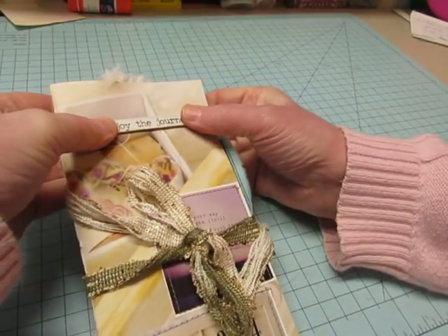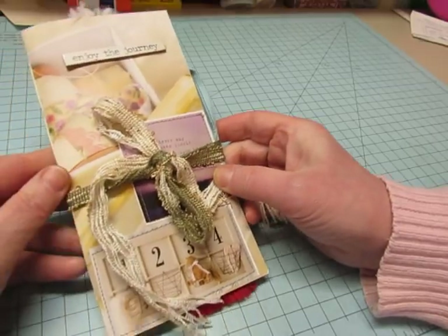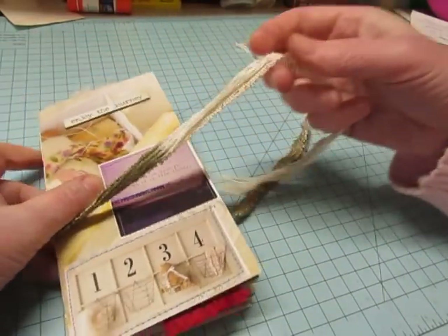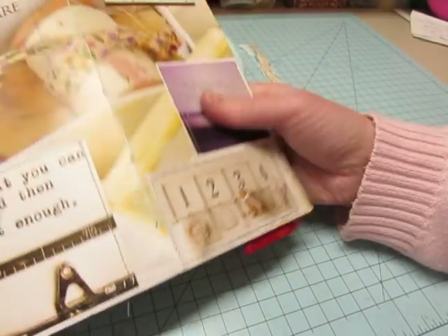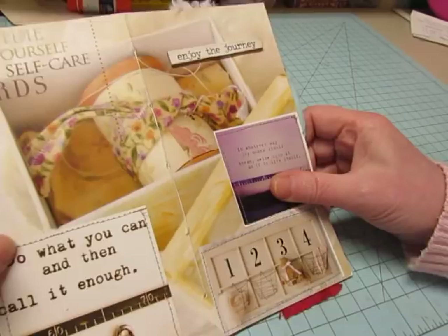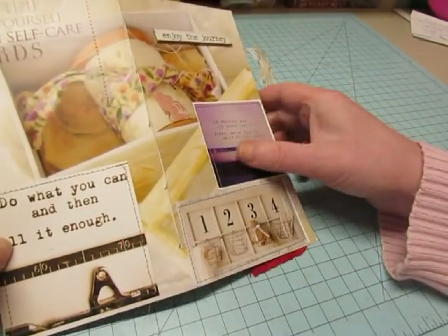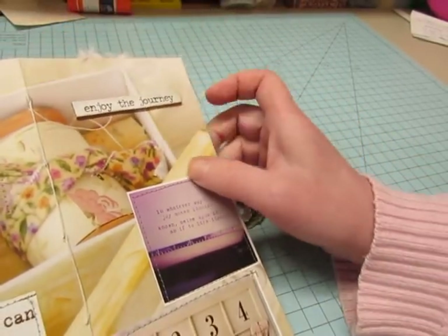It's made with an old Somerset Studio magazine and I tied it with this pretty fiber — and this is what the cover looks like. I added a few pieces to cover up some of the writing, and I added this Tim Holtz phrase: Enjoy the Journey.